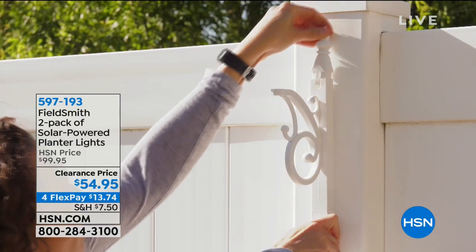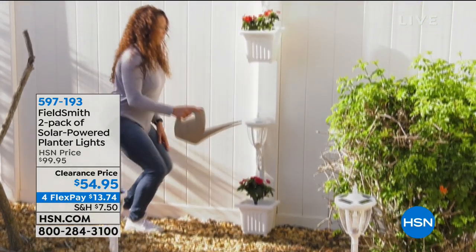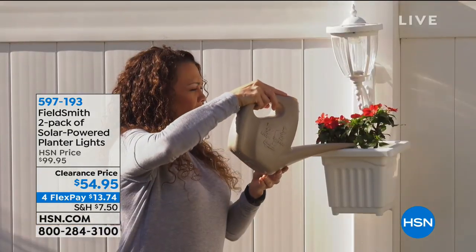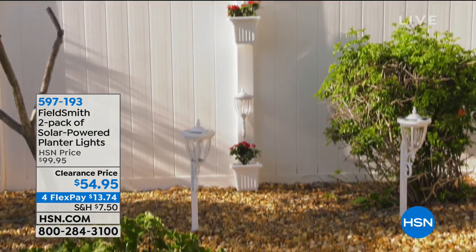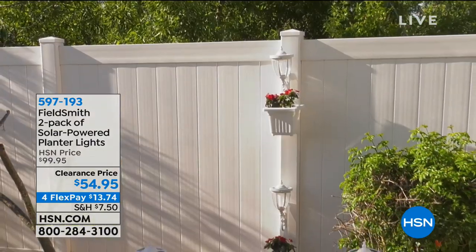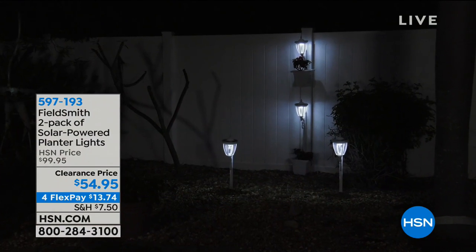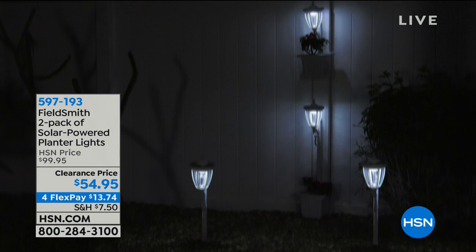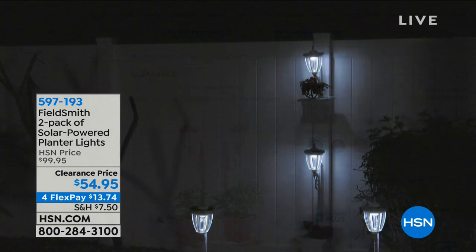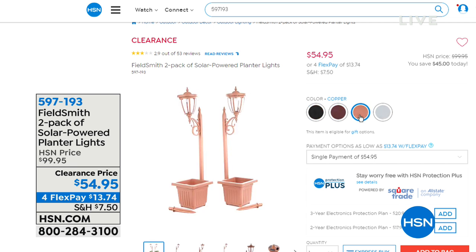A little bit later in the hour, we have the two-pack of solar-powered planter lights. They've been popular but now they're on clearance — you're getting two of them for almost half price. During the day you've got beautiful planters, and at night you get amazing solar lights. You'll have your choice of black, bronze, copper, or white.